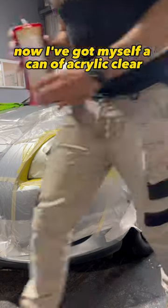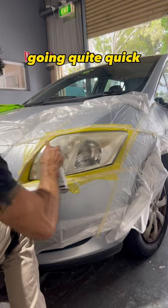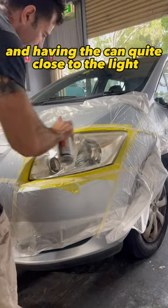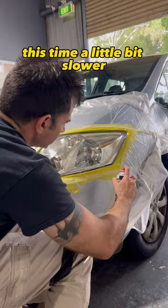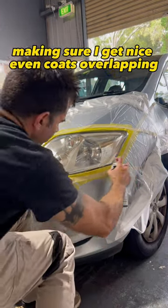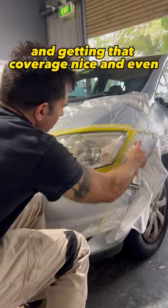Now I've got myself a can of acrylic clear. I'm going to spray a coat of the clear over the headlights, going quite quick and having the can quite close to the light. After 10 minutes, I'm going again, this time a little bit slower, making sure I get nice even coats overlapping and getting that coverage nice and even.